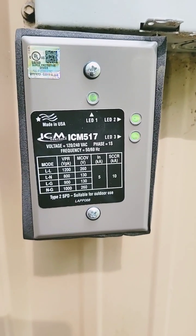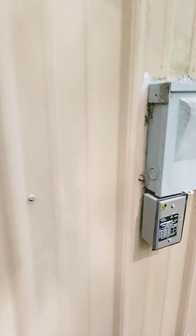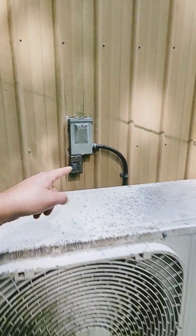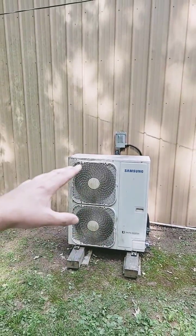How do I protect my mini split or any air conditioner from a lightning strike for around $50? This is the ICM-517, a surge protection device that can be installed at the disconnect, at the unit, or at the breaker panel, and it's around $50 online.